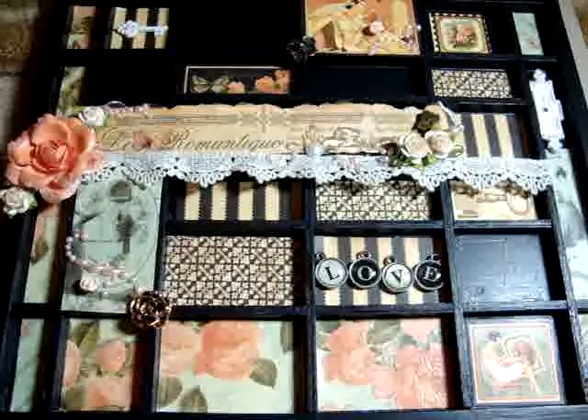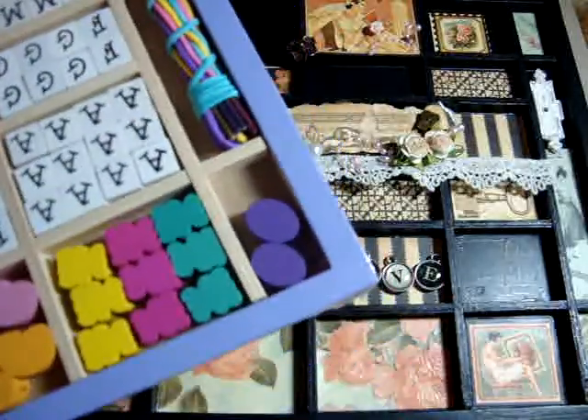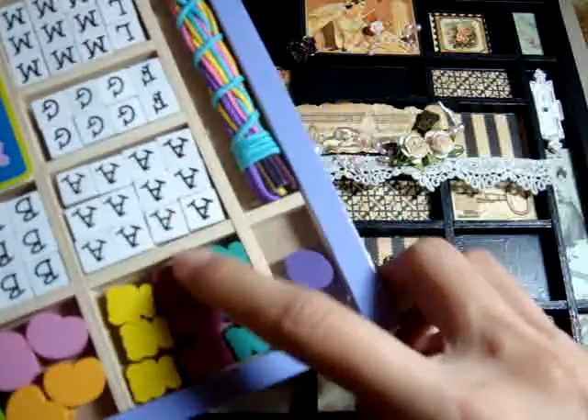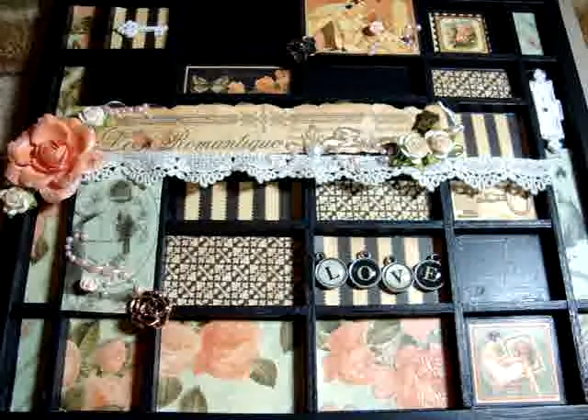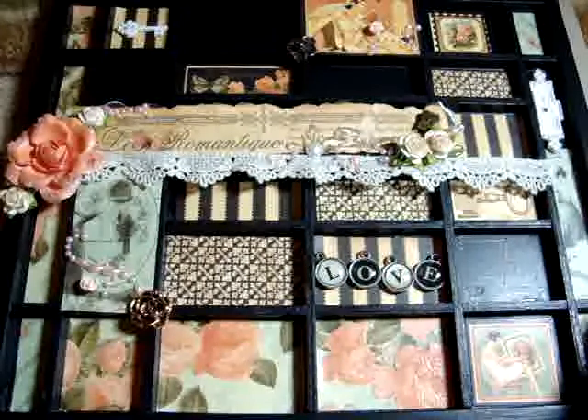I wanted to share what it looked like before I made it. It was this purple craft tray and it had wooden alpha beads and all these beads in it. What I did was I painted it every nook and cranny with black glossy acrylic paint.